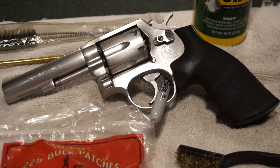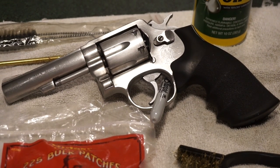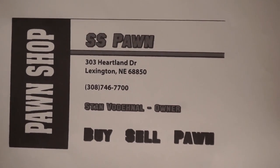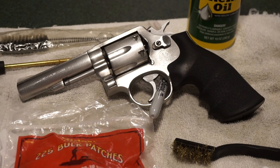Hey guys, this is Travis P11. Today we're gonna bring you a basic cleaning video for this very cool, very old Smith & Wesson 357 six-shot revolver with a four-inch barrel. This firearm is on loan from the owner of SS Pond — his name is Stan. Give SS Pond a call if you get a chance: 308-746-7700, and they will take care of your firearms needs.